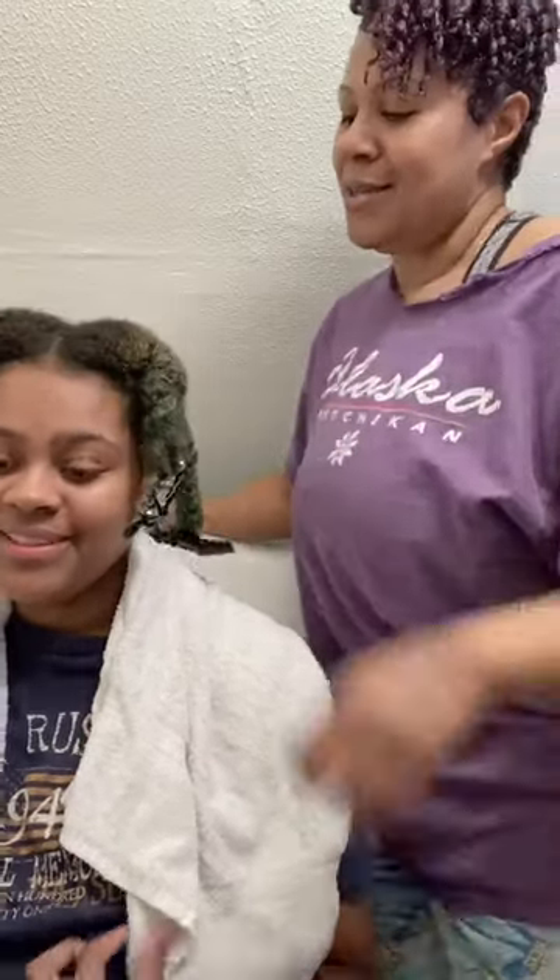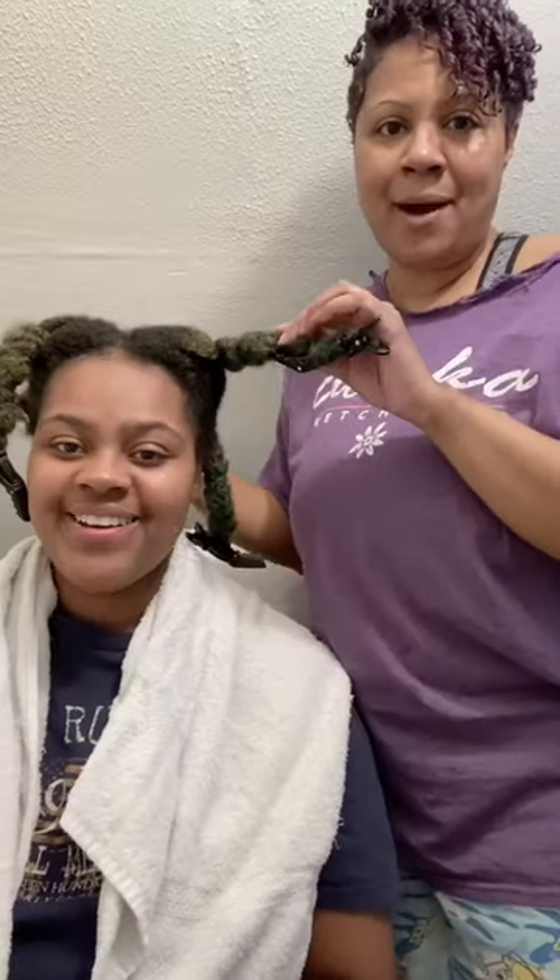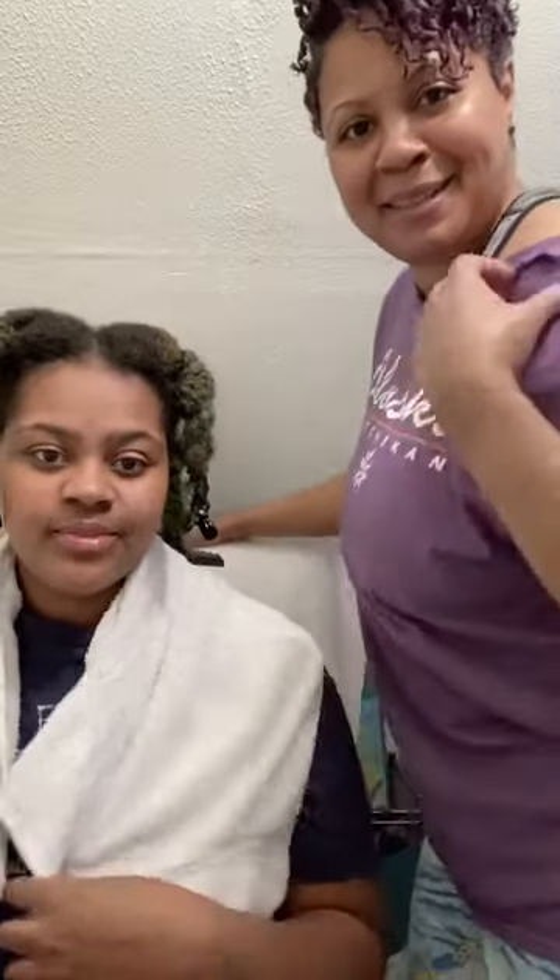Hey guys, just wanted to show you a quick tutorial on some protective styles to help you get through the next few weeks or months. This is my girl Kalia, she's my model today.